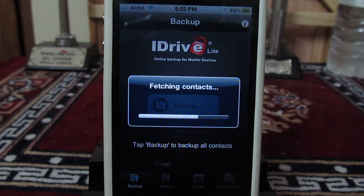There is no limit on the number of contacts which you can back up with this application. The lite version is free, but you can always go for pro to enjoy more benefits. This is how you can back up all of your contacts online for free — you just need an active internet connection to do it.